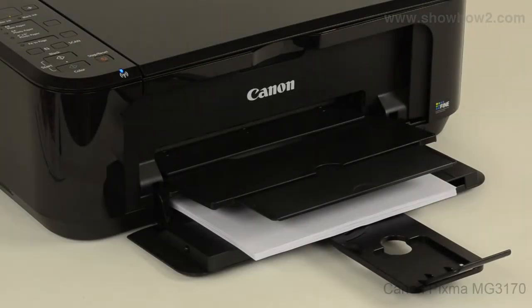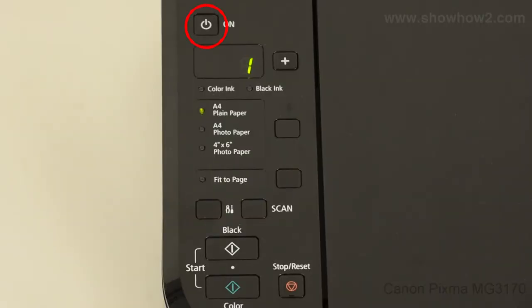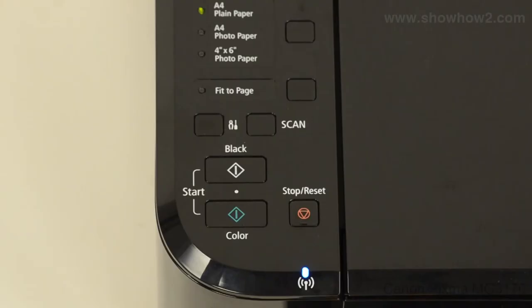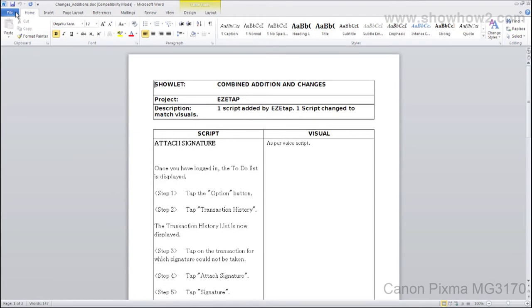Ensure that paper is loaded in the paper input tray and that the printer is turned on and connected to the computer. Note that the printer may also be connected via Wi-Fi. Open the document you want to print.